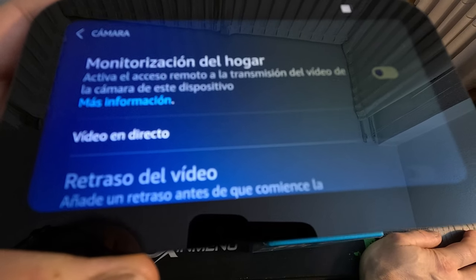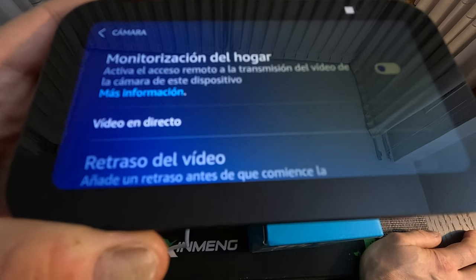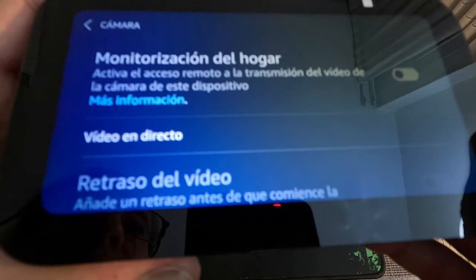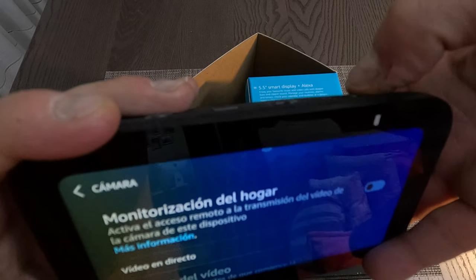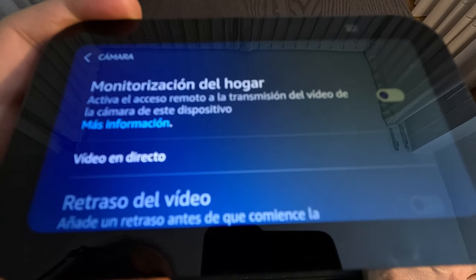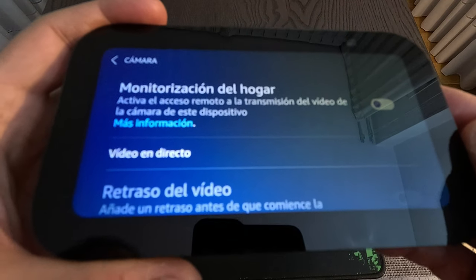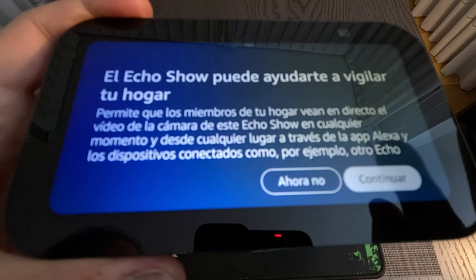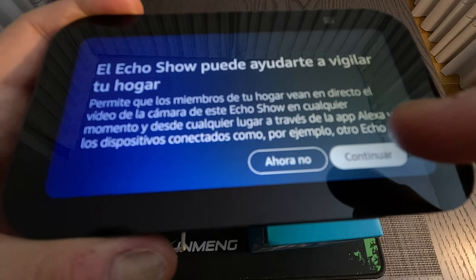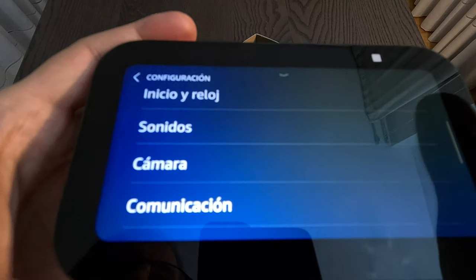Actually, this is quite interesting — you can save money by not buying a separate security camera, because you can use this device's camera to watch your home remotely and monitor wherever you place the device. It's not a bad feature at all.